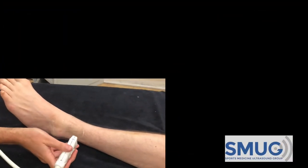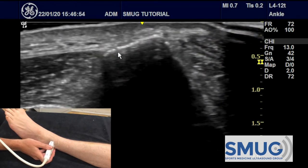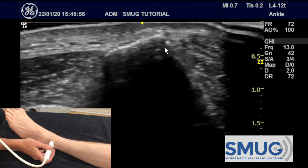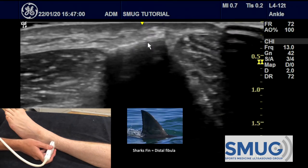To scan the lateral ankle, we first start at the fibula. The fibula, you can see on the screen here, has the shape of a shark's fin, so the first thing to do is to find this shark's fin.